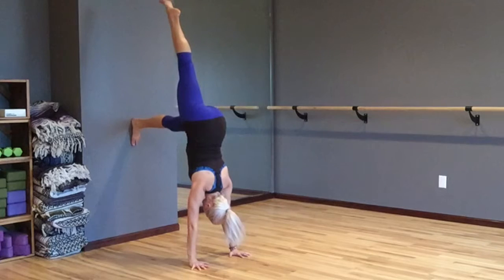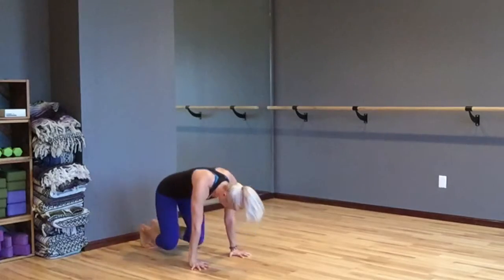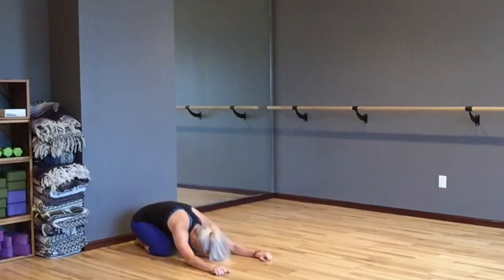For an added challenge, you can lift one leg at a time straight up above your hips, not passing the hips so we don't fall. Hold it for a while, but when you're ready come back down, sit back on your heels and rest in child's pose.